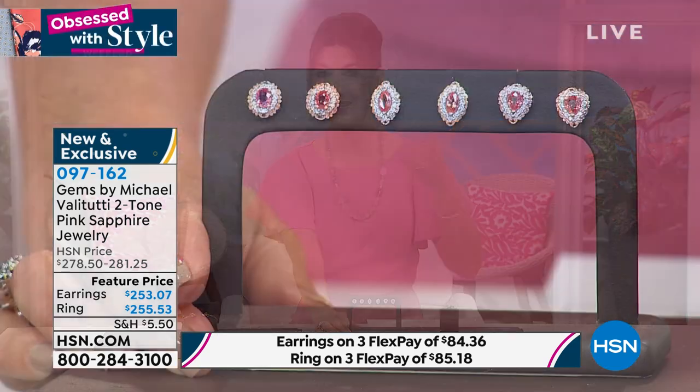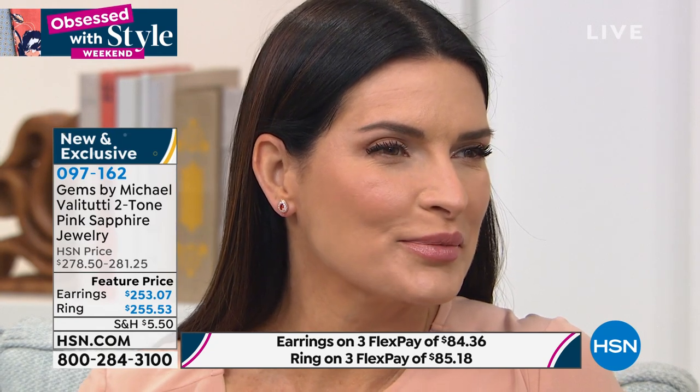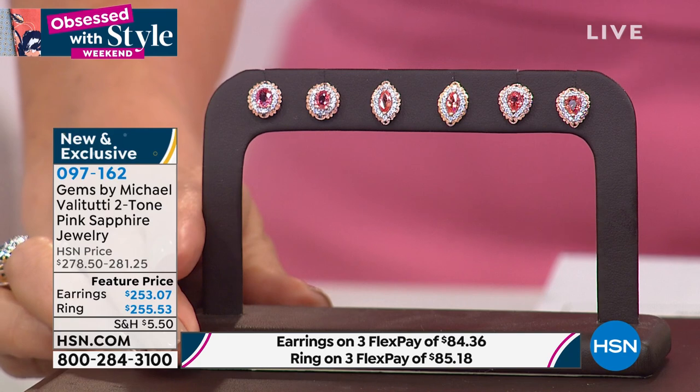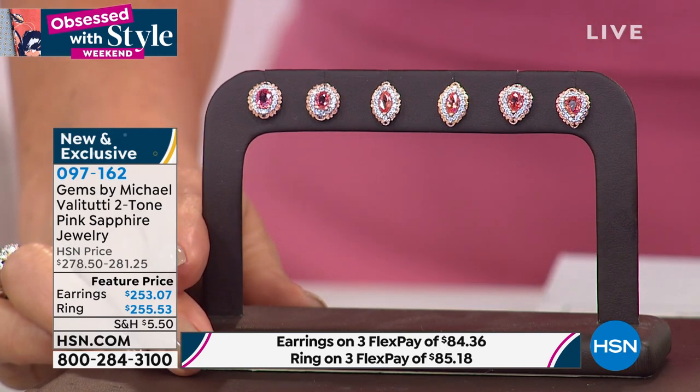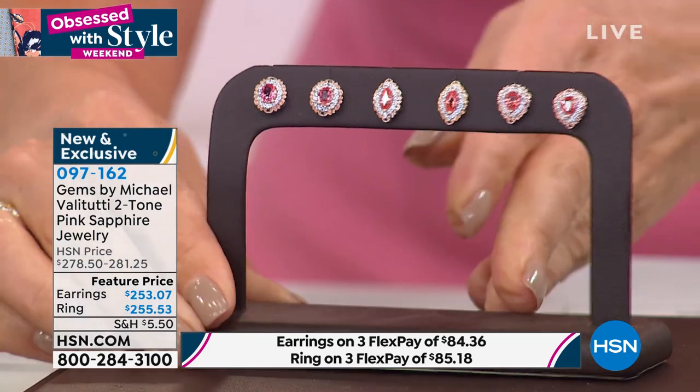Last call on the oval earrings — I still have the marquee and the pear. I love the coverage on these studs — they're not too small to disappear. We gave them a beautiful frame so they almost look like they have a halo of diamonds. We really did give you that full halo, and the scalloping edging plus the extra-large butterflies all work together to give you a pair of exotic sapphire earrings you're going to treasure for a lifetime.